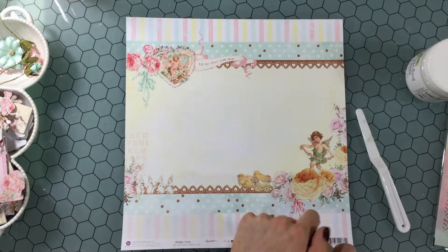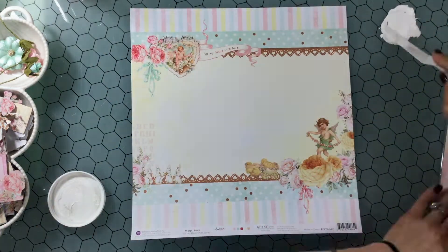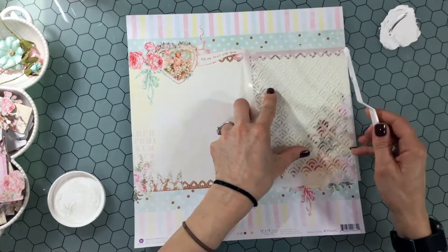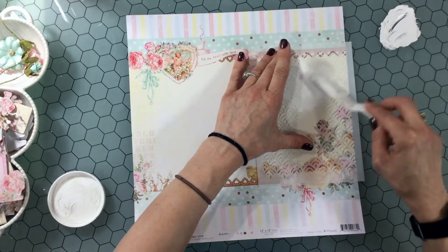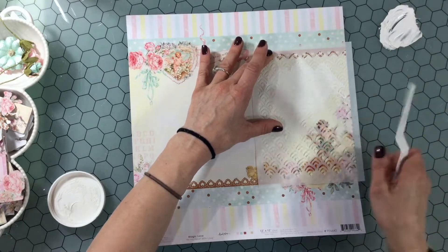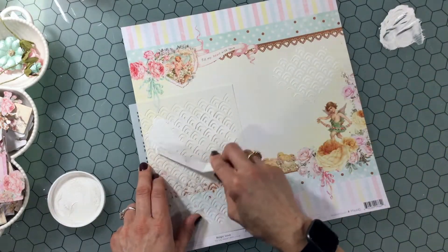Hello everybody, this is Sydney Scrapper. Thank you so much for joining me on my channel today. Today I have a scrapbook layout process video for you, and this is the second layout that I made using the June My Creative Scrapbook limited edition kit.